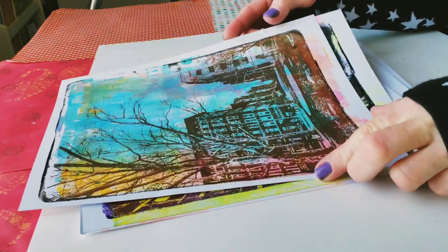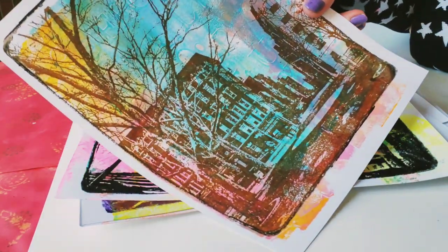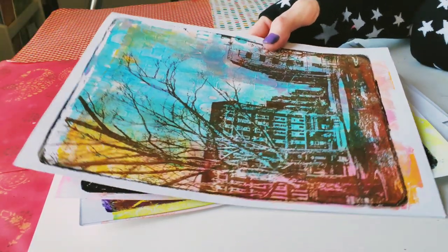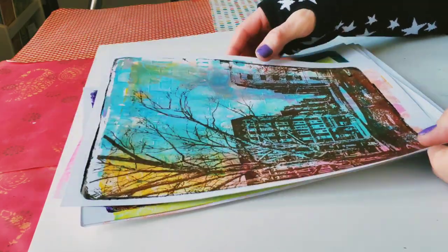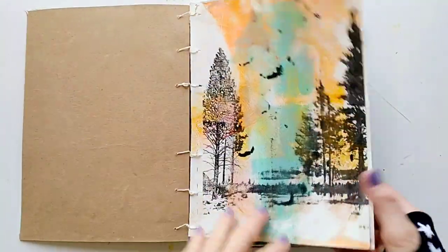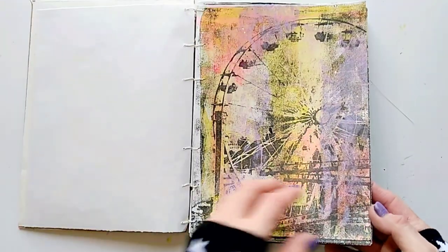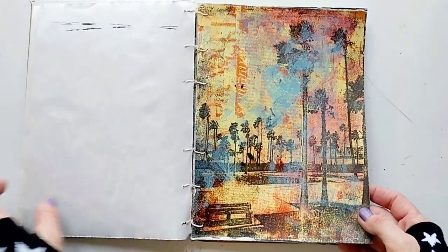I think this one is my very favorite one. I like the blue, but I'm also a little biased because this photo has a special place in my heart. As far as what I'm going to do with these prints, I think I might bind them into a book similar to this one — but that's a subject for another video.